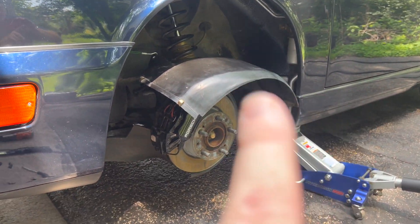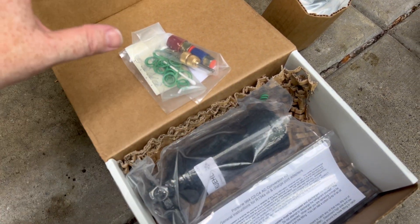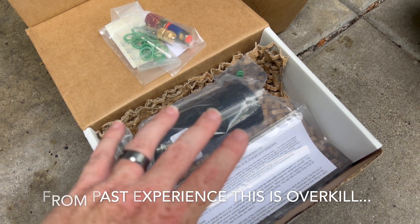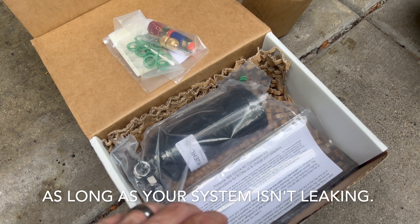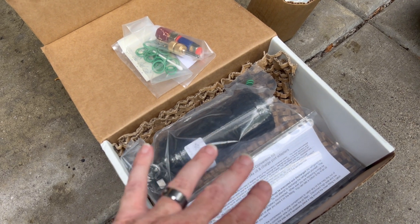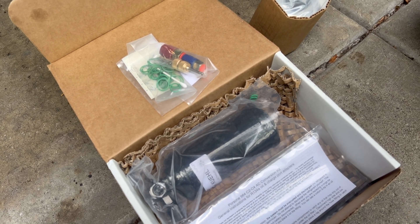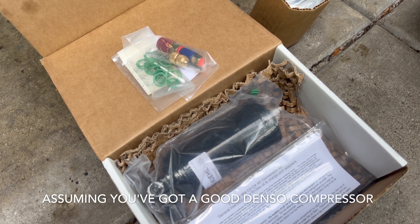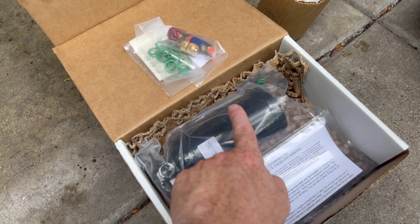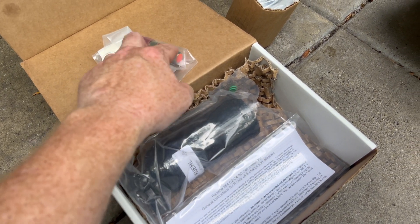Obviously, any time you open a seal, you replace it with new seals. Some people take the whole thing apart and do every seal. I have done this on older German cars — Audis in particular — and literally have done a comprehensive evacuation and then just kind of refilled it with 134a and run it for five-plus years. So I think this one's going to be a case of new seals when we replace this and also on the new adapter fittings.